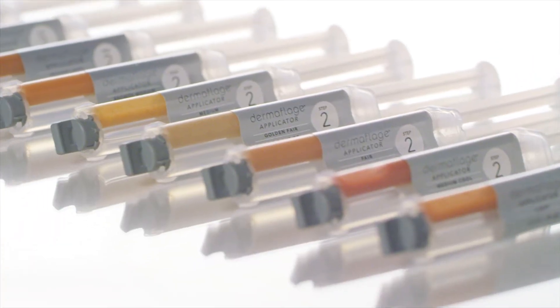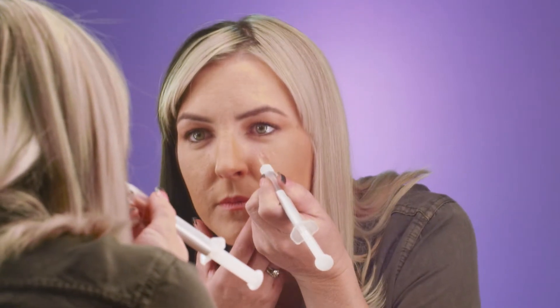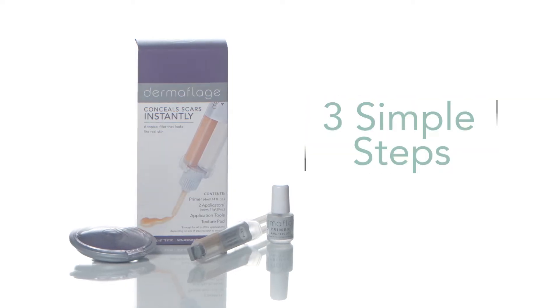Dermaflage is unlike any makeup or skincare product on the market and has a unique process for application. Just three simple steps to flawless skin.